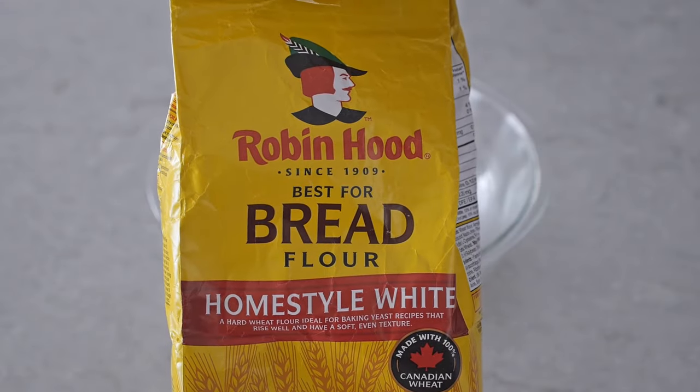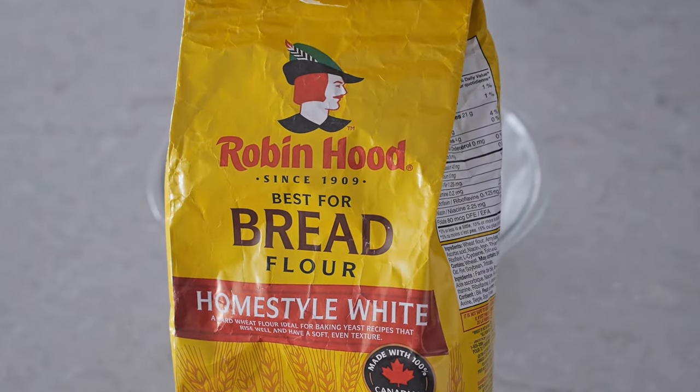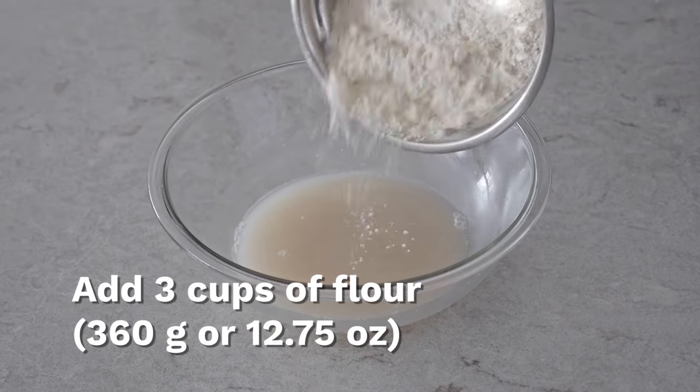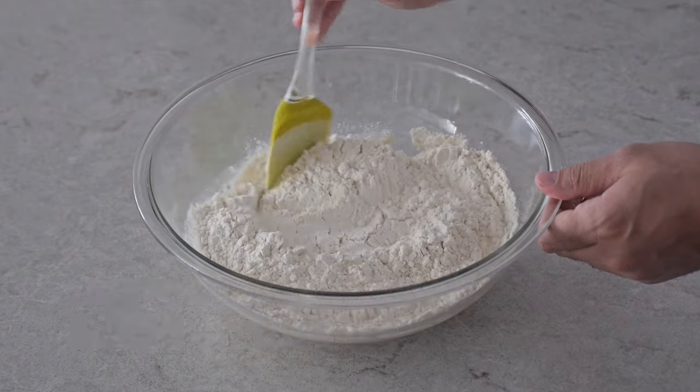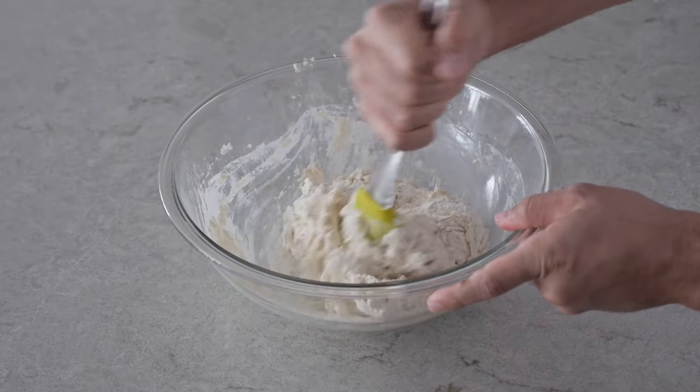Next we're going to be using bread flour, and if you don't have bread flour you can also use all-purpose flour. We're going to be adding three cups of that into the bowl and just mix in everything slowly until it looks something like this.